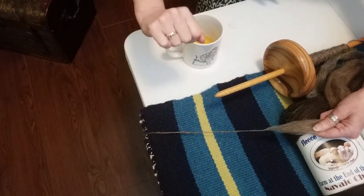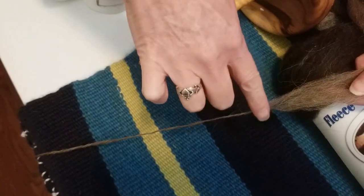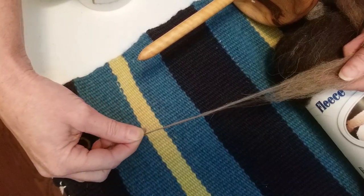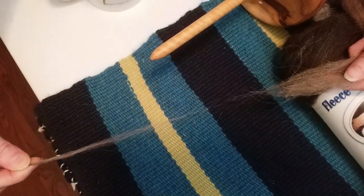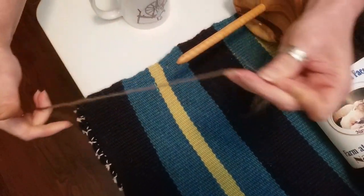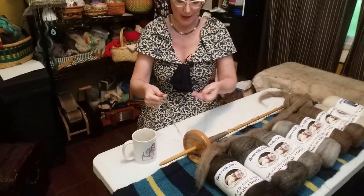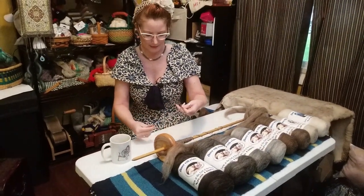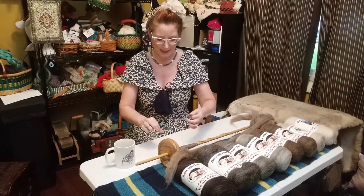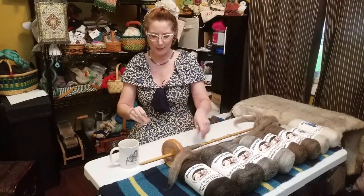Navajo churro would also be a really good fiber to work with as a single. I've got my drafting triangle right here and as you can see it takes a lot before those fibers pull out and come apart. Just playing with that very quickly, this is what I ended up with and it is kind of a balanced fiber. I can apply it back on itself and end up with a very lofty woolen yarn, so that's one way too.